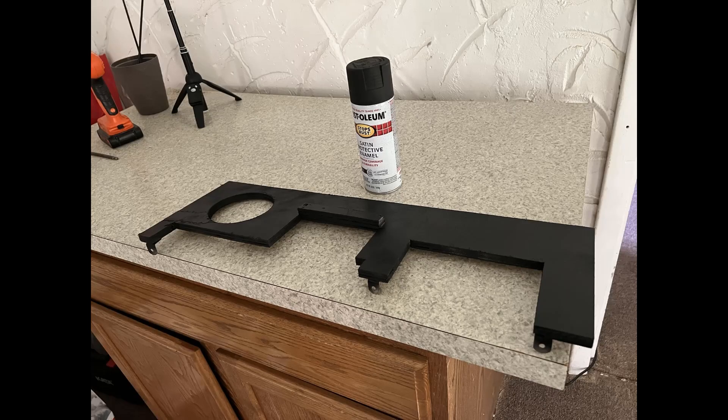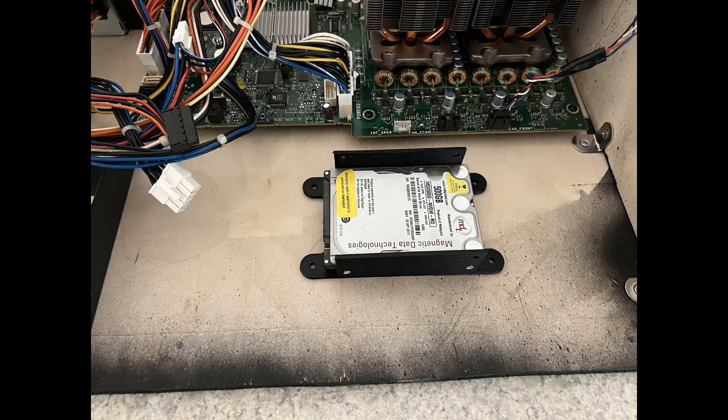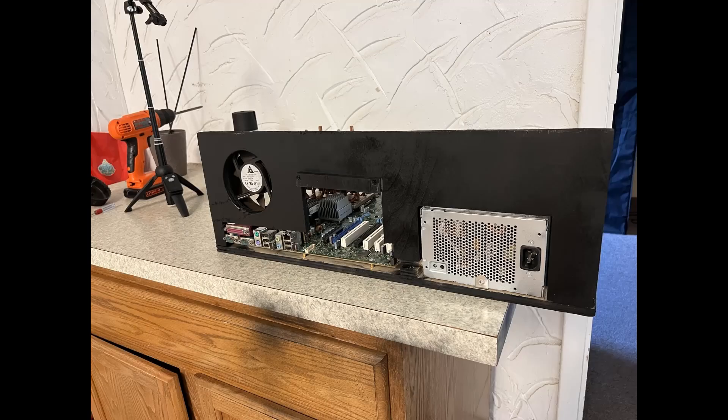Once the fan hole was cut, I started painting the back plate. I got a spray paint and painted it black so it looks like a coffin nicely. Maybe later I'll put a vinyl wrap on top. I also decided to 3D print a holder for the 2.5-inch SSD. Then I secured the back plate — it was already done — and fastened it to the base plate. Looking at the back: there's the fan hole, the PCI Express slot space, the power supply unit opening, and the motherboard IO all accessible. That's good enough.